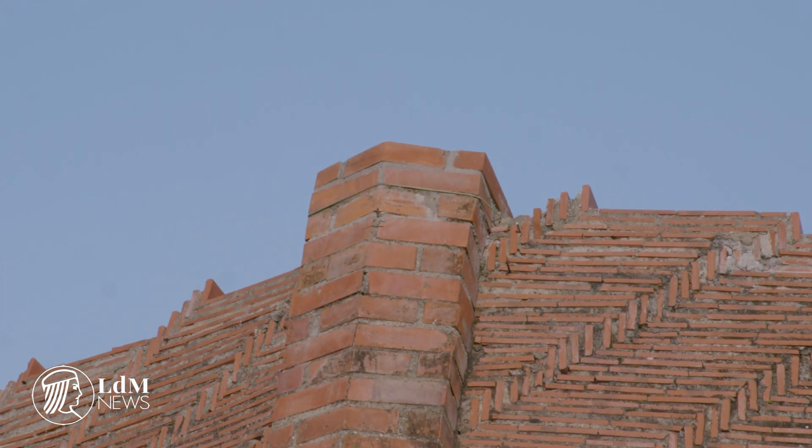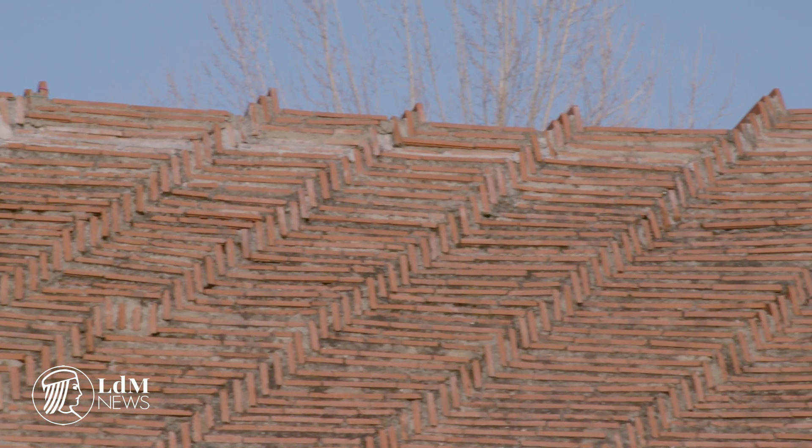The scale model in the Parco dell'Anconella was designed and constructed by one of the leading Brunelleschi scholars, Massimo Ricci.